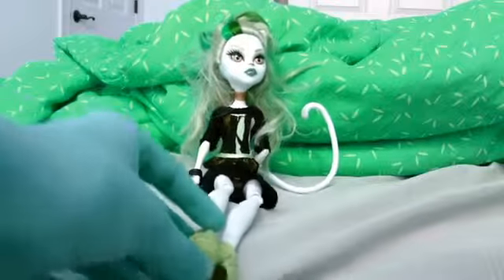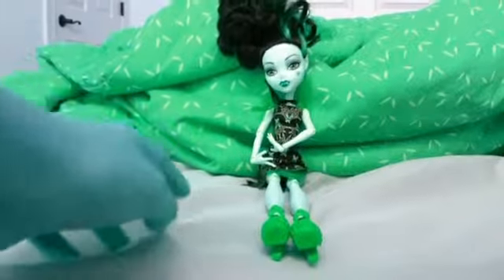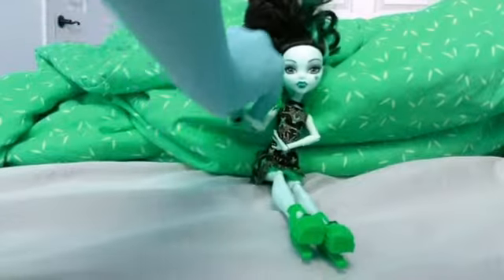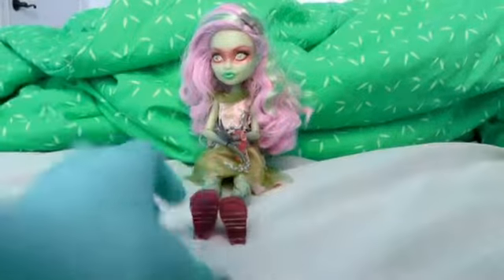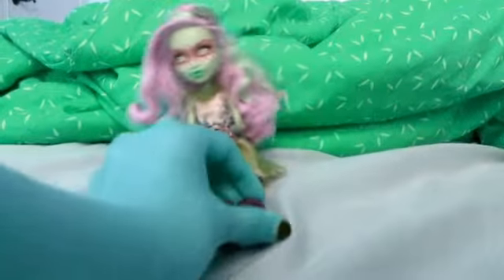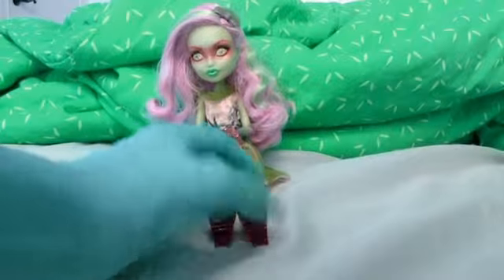So here we have Green Rose Katrine. I think they chose Rose because it is kind of French, I guess. Next we have Green Chrysanthemum Draculaura. And here we have Pink Chrysanthemum — or rather Pink Rose Twilight.